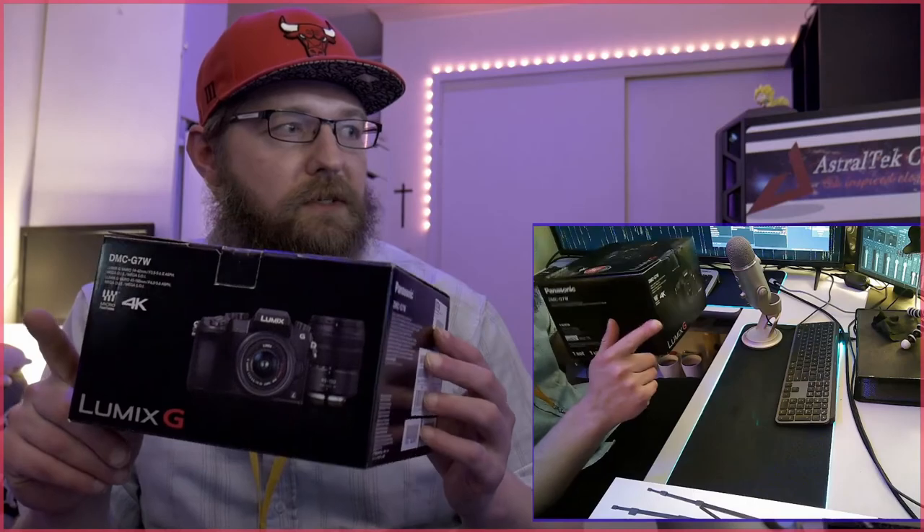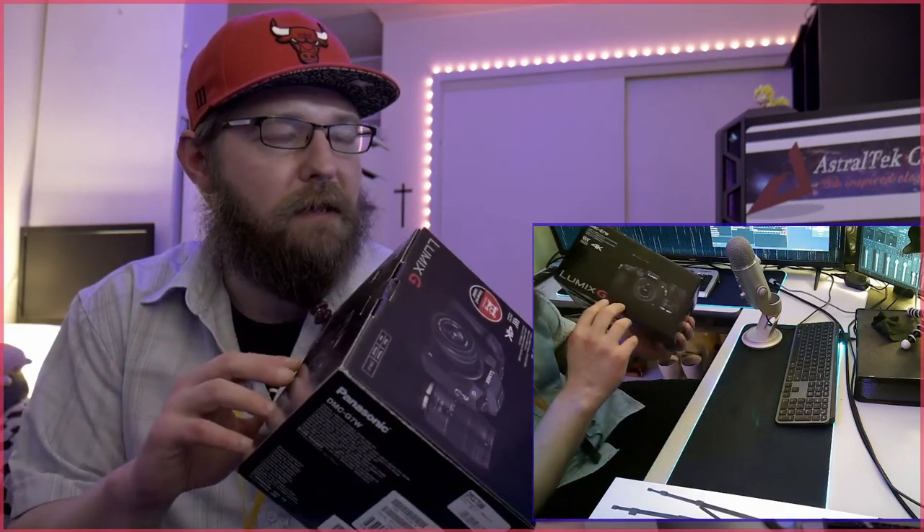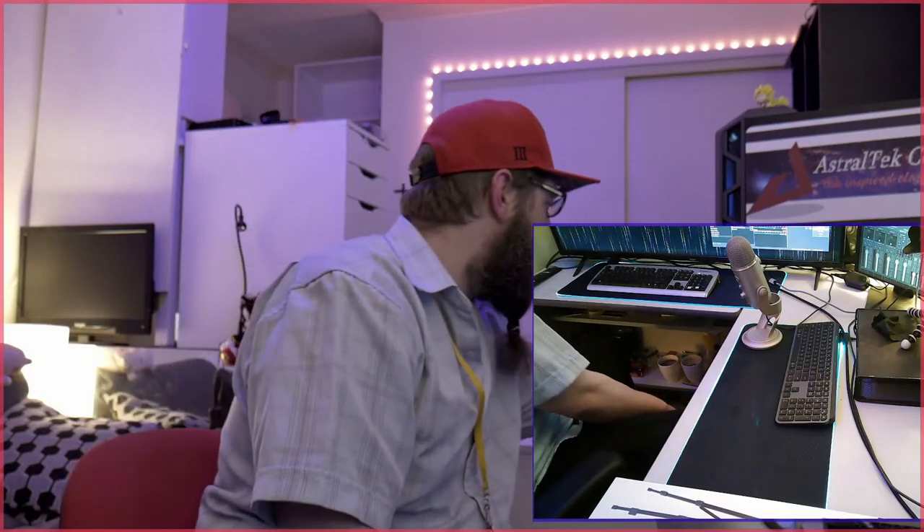What camera, you ask? I picked up a secondhand Lumix G 4K video recording camera. It hasn't got a fancy lens — just the basic 14 to 45mm lens, which will have to do for the time being. That's what's currently being displayed to you guys, and I'm a complete novice when it comes to setting it up — it's nowhere near completed regarding its setup.